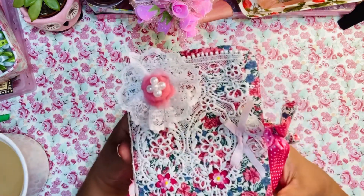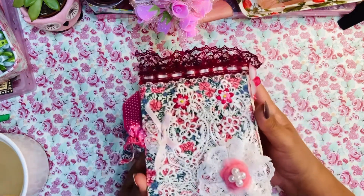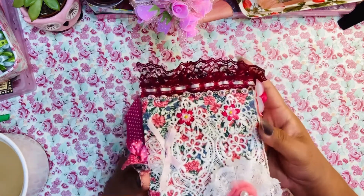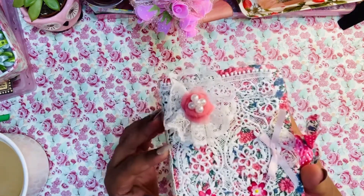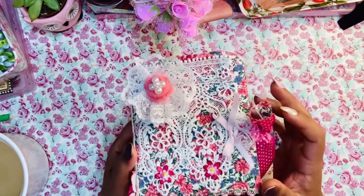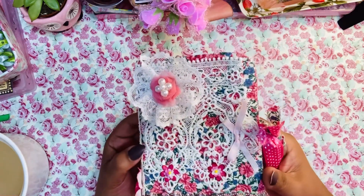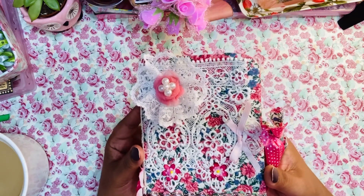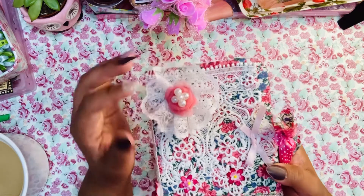Here I am sharing with you one of the journals that I created. This journal is constructed out of recycled material — I used a cardboard box to form the book cover and just added some lace and some fabric. These are all various scraps that I had in my stash, so I'm trying to use everything that I have without having to go out and buy any extra supplies.